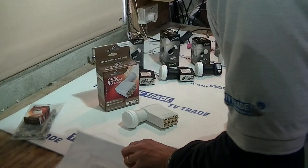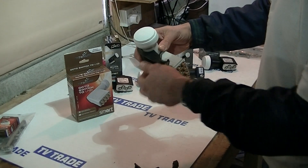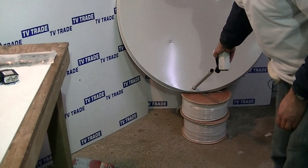All that simply happens is we use an LNB holder such as this, and it simply slots in like this. The other side goes on here, and it will simply lock into position and attach onto our dish like that.